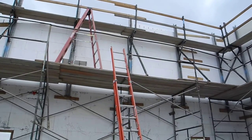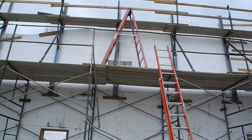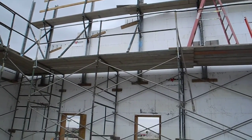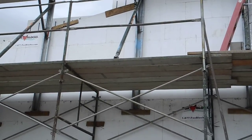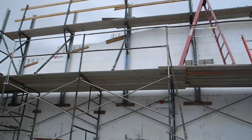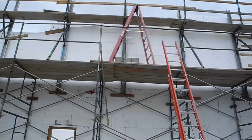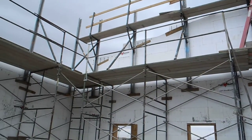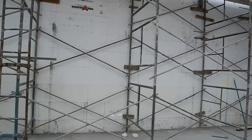The bracing and diagonal kickers are used just like normal — they are screwed to the ICF formwork. The hybrid of the process is that the diagonal kickers are then screwed to the back scaffold plank on the masonry scaffold.